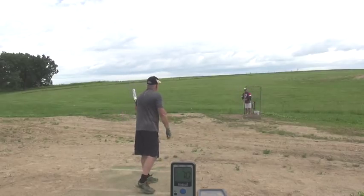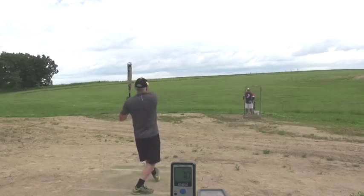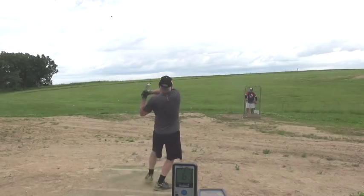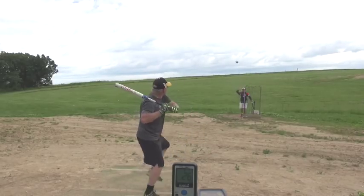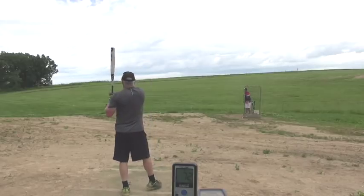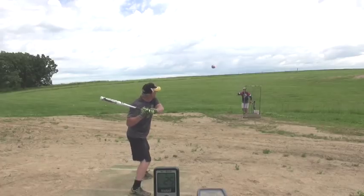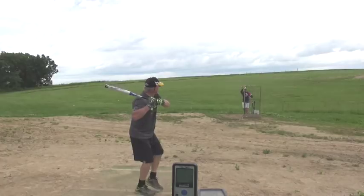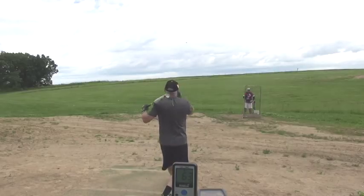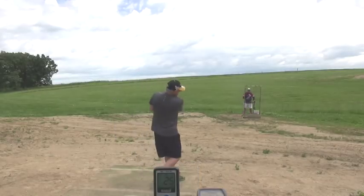Awesome job, Mike. Throw that, drive that. Is that what you're doing? Throwing the knob. Good swing. Look at that. Good swing.